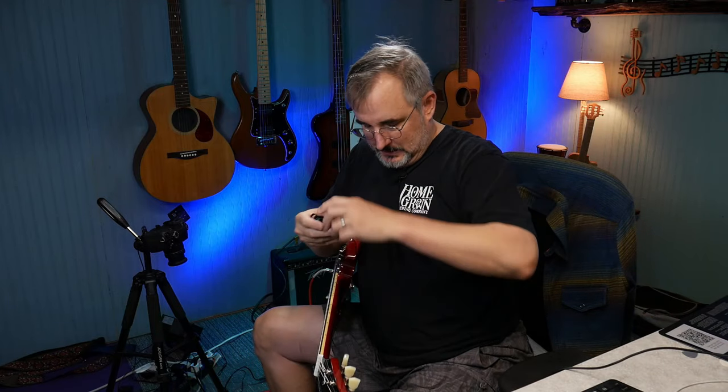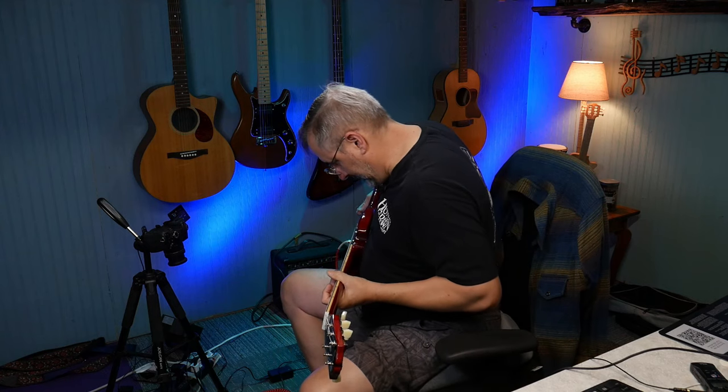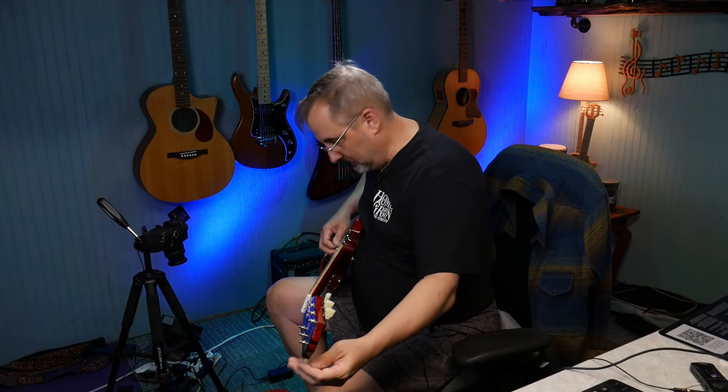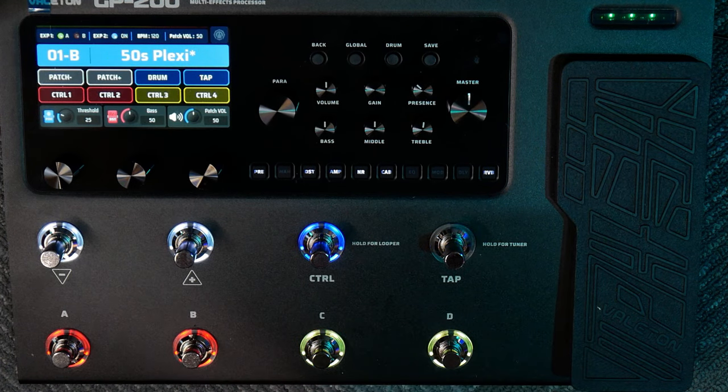I've got this hooked up to my Epiphone SG — the Inspired by Gibson '61 that I did a review on a little while ago. It has a tuner — hold for tuner — there's your tuner. Nice big display for guys like me with bad eyesight. And then if you press that again, you're out of it.